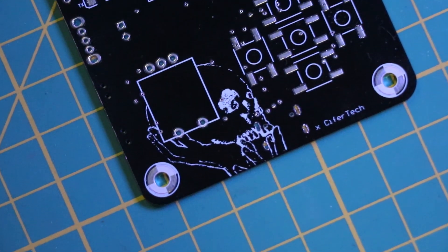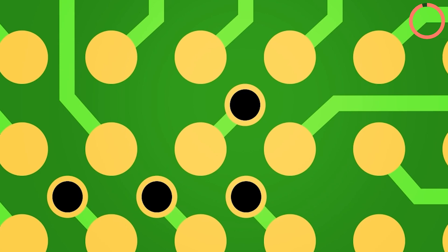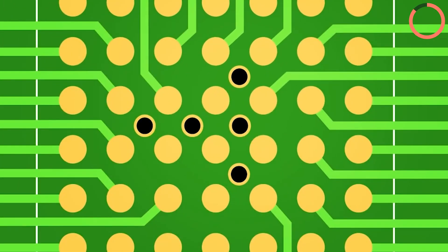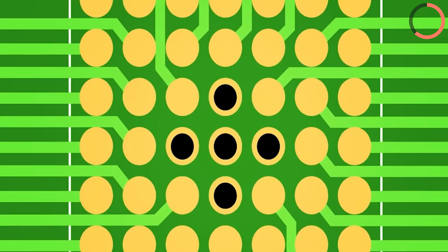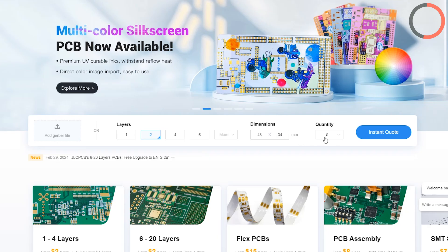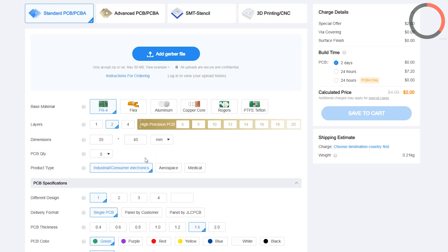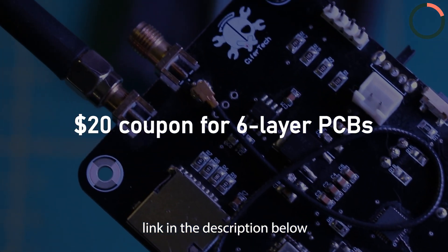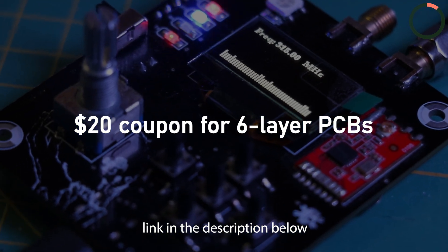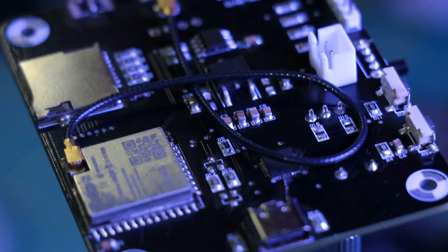I want to give a big shout out to JLC PCB for sponsoring this video. Take your projects to the next level with JLC PCB's top quality and competitive pricing. JLC PCB's six-layer PCB features free via-in-pad, allowing vias to be placed directly in pads — this saves board space, shortens traces, solves routing challenges, and prevents solder voids thanks to plated copper coating. Head over to jlcpcb.com, upload your PCB design files, select your preferences, and your custom PCBs are on their way. Click the link in the description to grab a $20 coupon for six-layer PCBs.